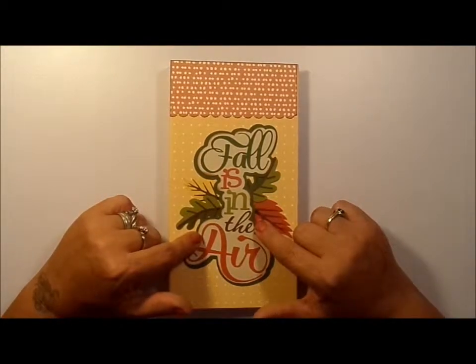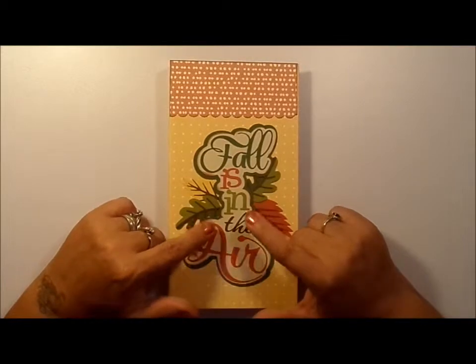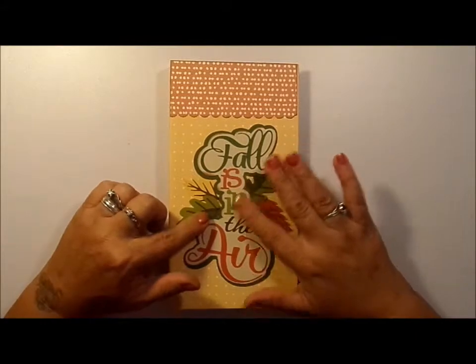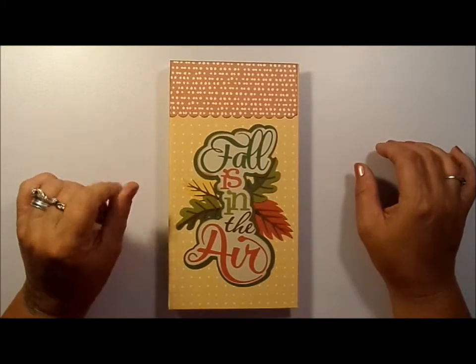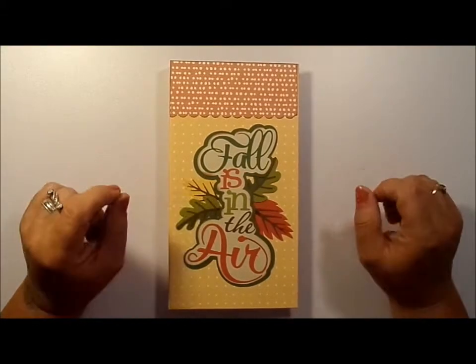It's from Miss Kate Cutables. Stop over at her SVG site and check out some of her designs — she's got some great ones, especially for fall. Over the summer I bought a bunch of them. I'll be using those to do some of my beach day books that I'm going to make.